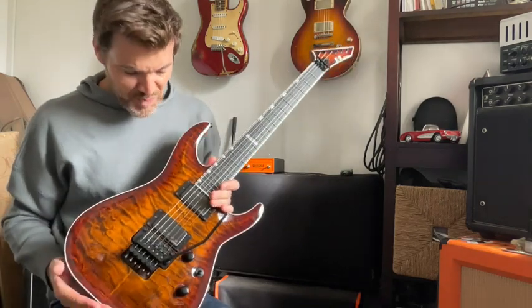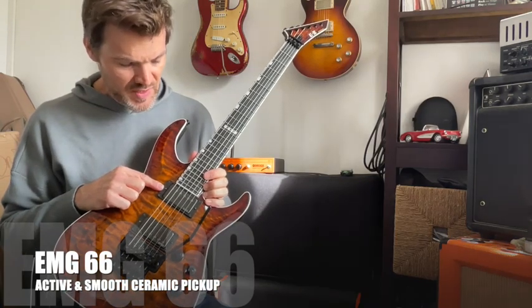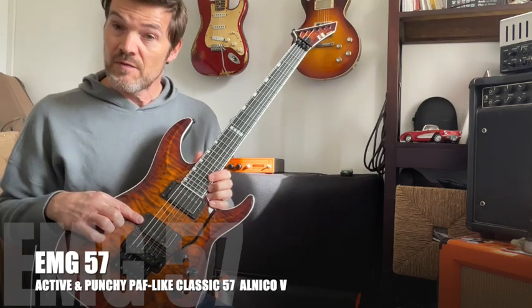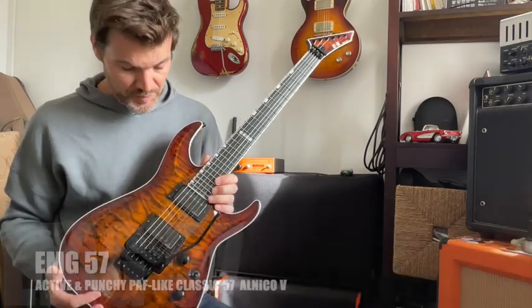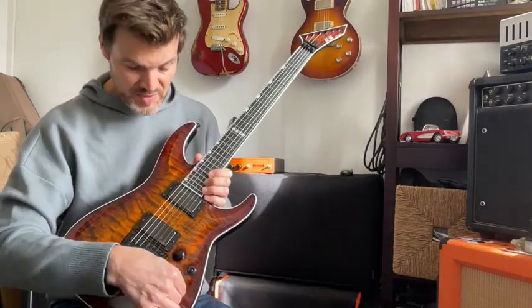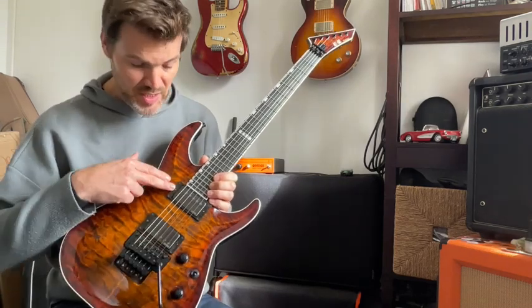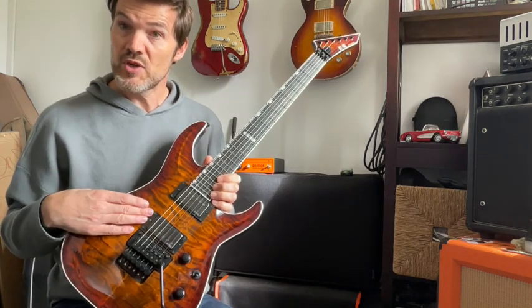What about the pickups? On the neck position you have an EMG 66 and on the bridge position an EMG 57. Of course EMG are active pickups, but these ones are more versatile than usual EMGs. You can split them separately with the volume control — you can split the neck pickup, and with the tone control you can split the bridge pickup.